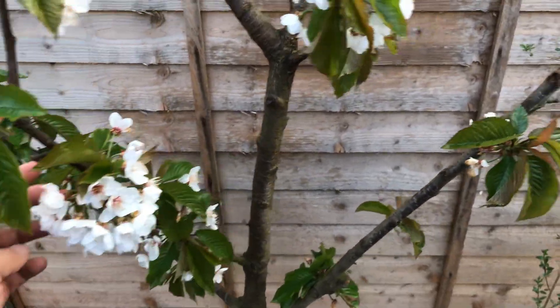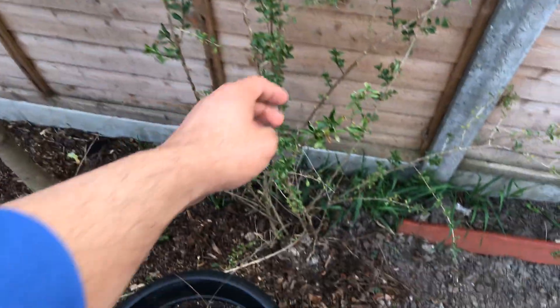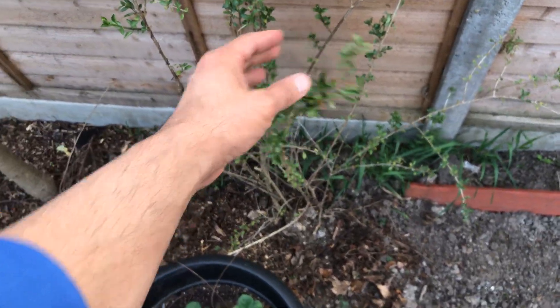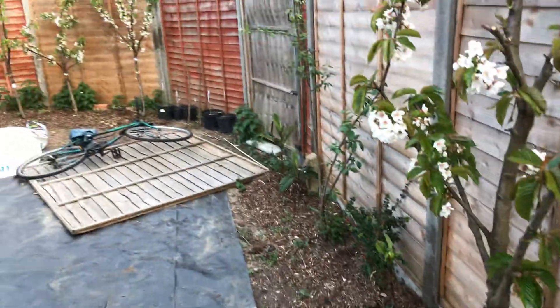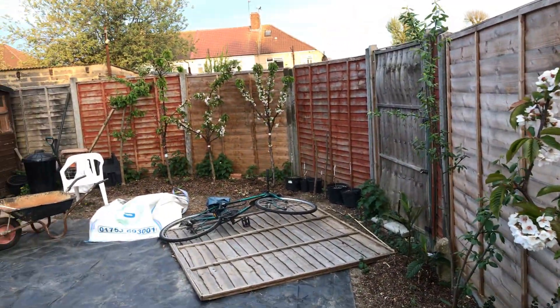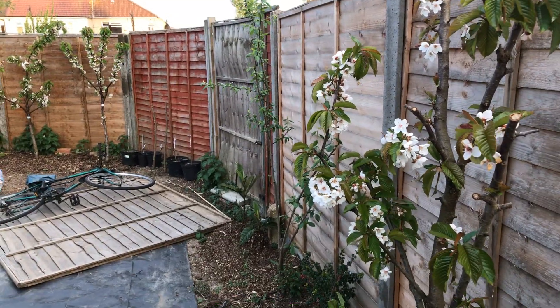We've got another cherry here - this has also been sprayed with the garlic solution, and we'll see how that gets on. That's the goji berry and strawberries there. We'll monitor and see how this garlic solution holds out. Thank you for watching.